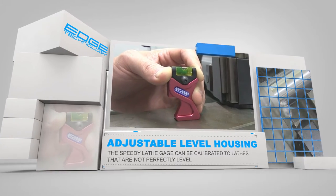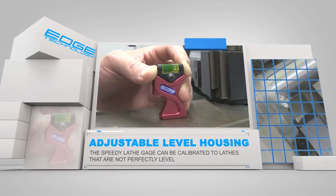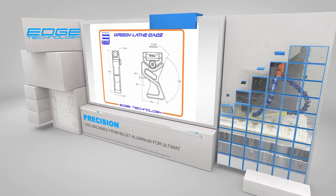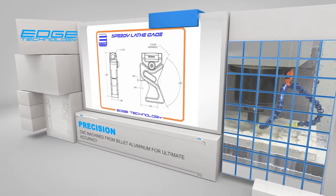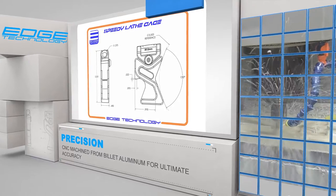The adjustable level housing allows the gauge to be calibrated to any lathe, even if the lathe is not perfectly leveled. The body of the Speedy Lathe Gauge is CNC machined from billet aluminum for ultimate accuracy.